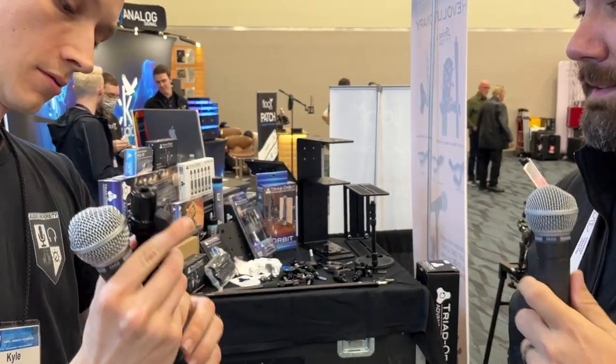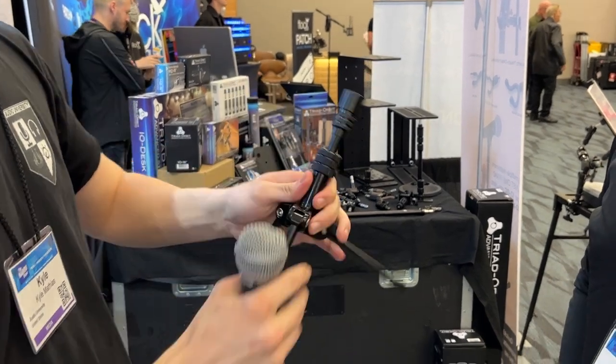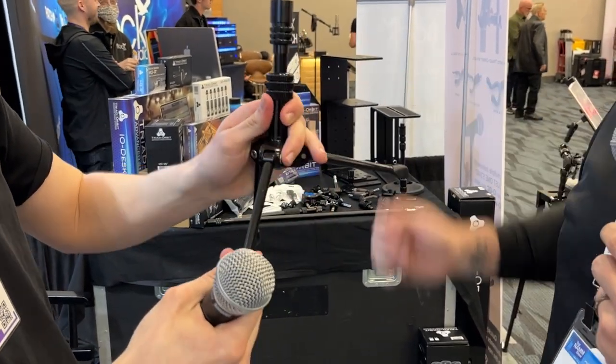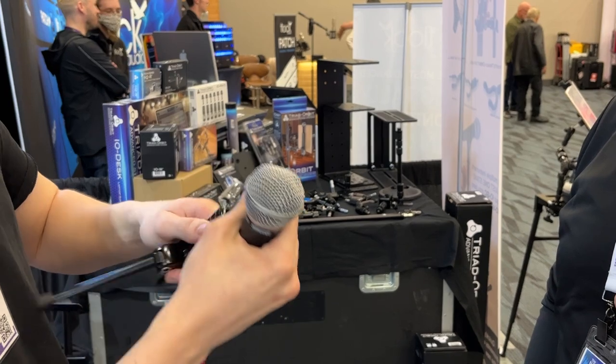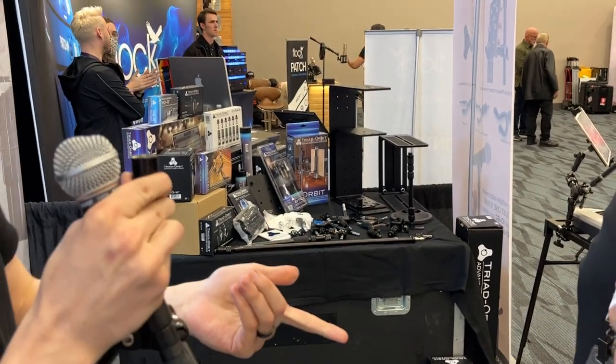That is the TDS — it is a desktop stand. So for podcasting, if you just want to set a camera on there, you can just snap it right on there. That is the same thing — I can use any of those. Is there like an extension or something from the rack unit that can come out? Absolutely, we have a ton of different extensions.